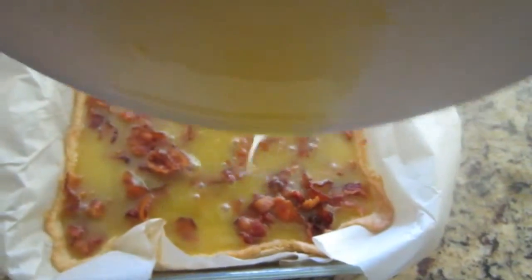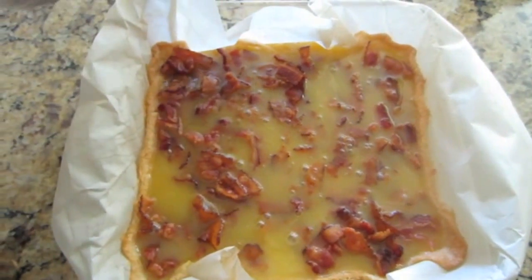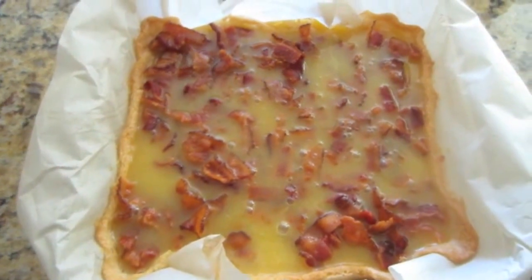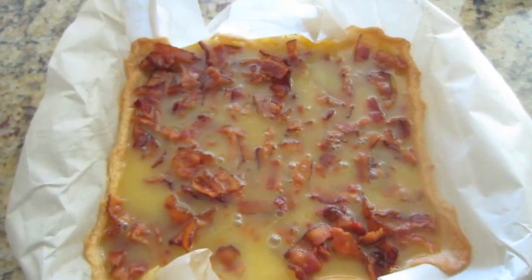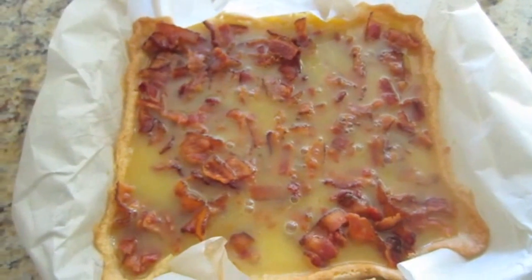And I think this is what is going to give it that custardy, delicious, chewy kind of bar that I'm looking for. And now it's going to go back into the oven — probably another 30 minutes or so until it sets up. And when it's done, we will come back and give it a try. So keep your fingers crossed, we'll see you back here.